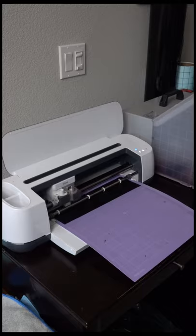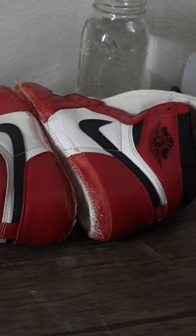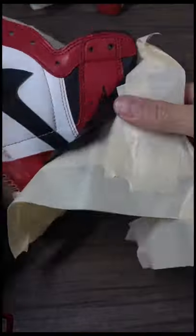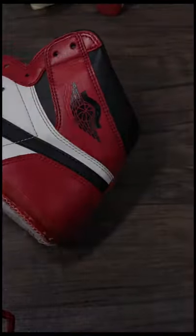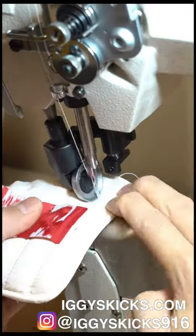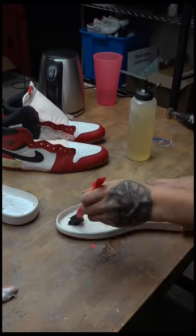I'm gonna take out the tongue tag since it's red and white on the Chicagos, not black and red. I'm gonna take out the Nike Wings logo and put in an Air Jordan Wings logo, and also make the logo a little bit smaller to match the logo on the 85s. I got these custom tongue tags from iggy'skicks.com and I'm just gonna sew them back on.